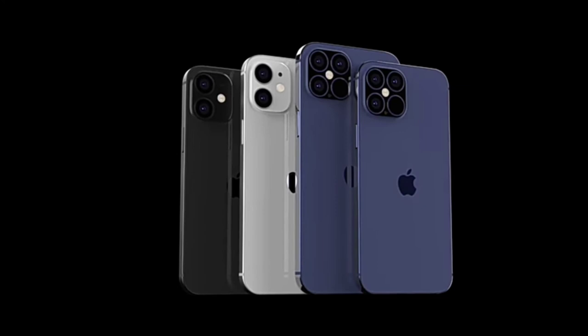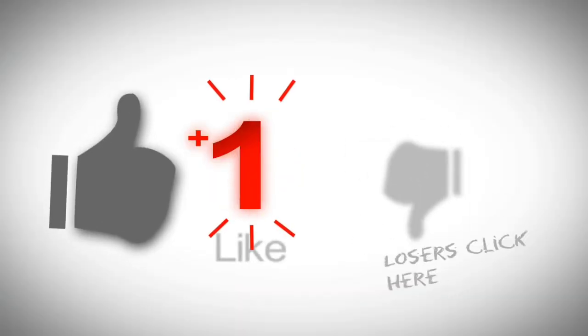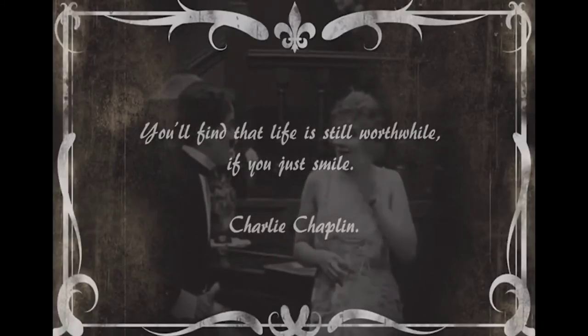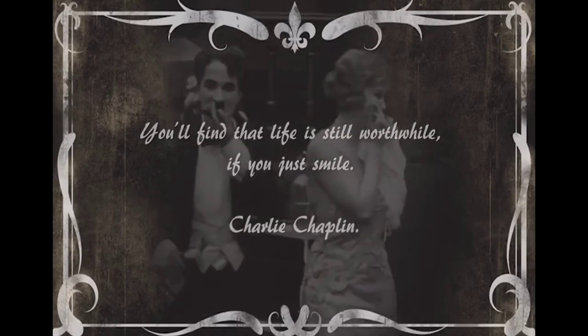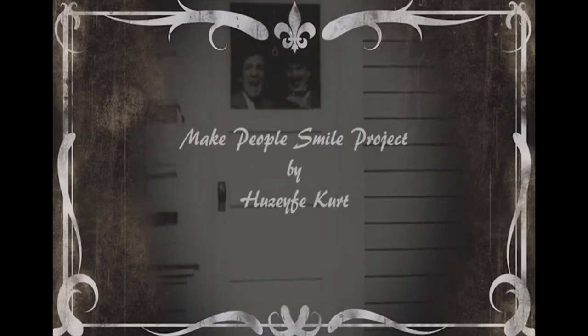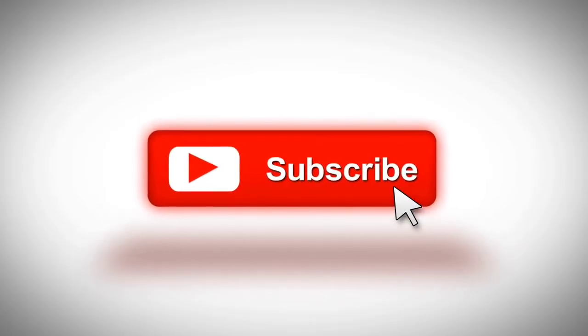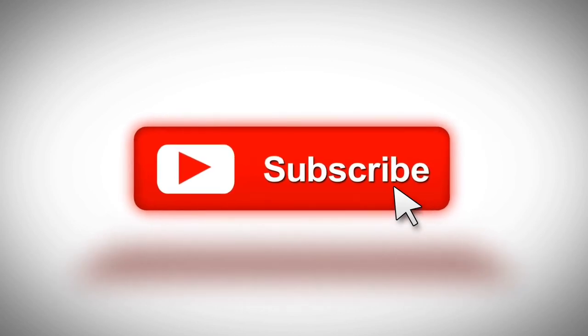This video has confirmed the details of the iPhone 12 series. It is a good performance overall. If you like this video, please like it and share it. If you have any questions, please comment. Please subscribe and press the bell button. Thank you so much for watching.